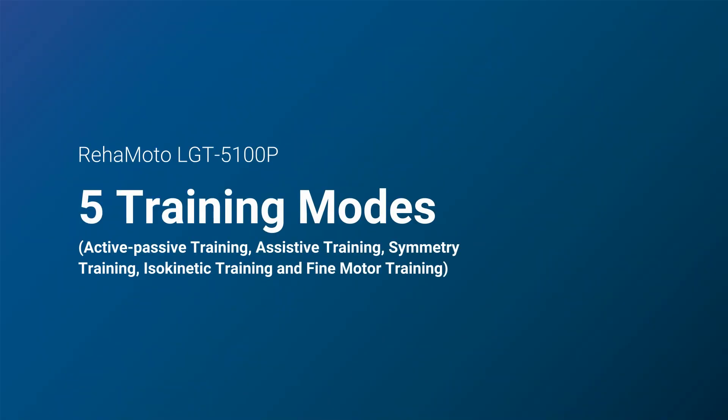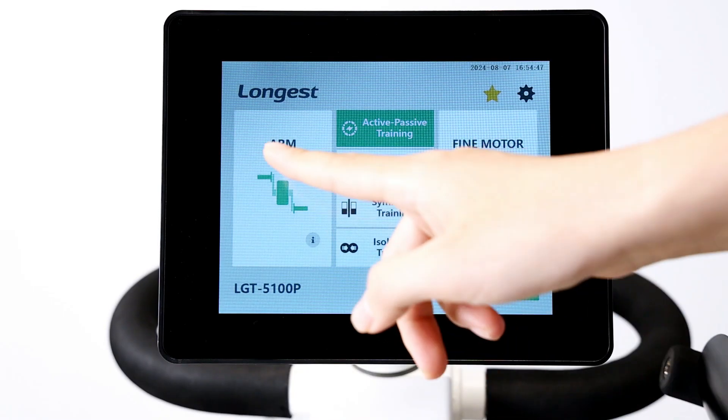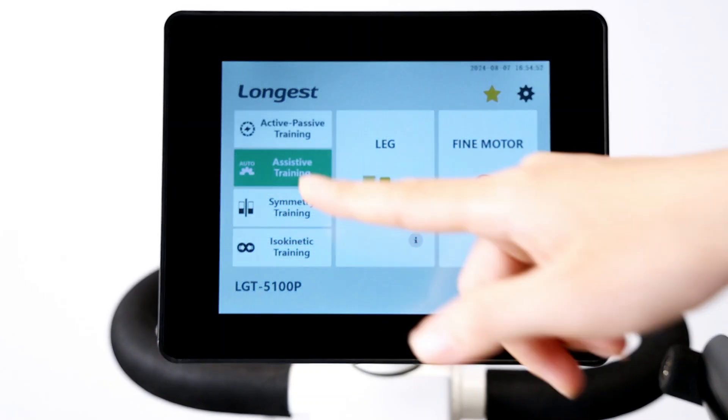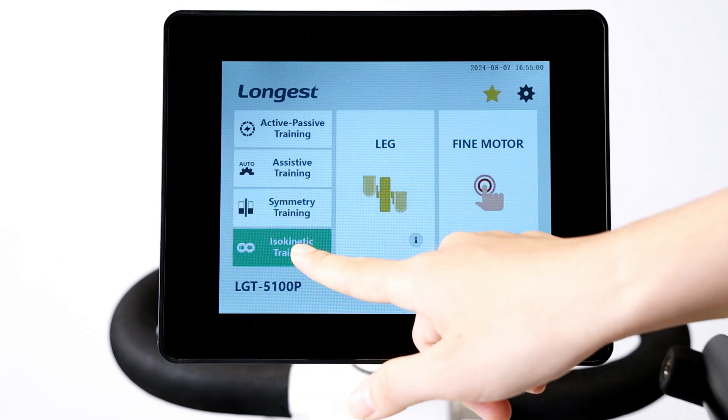Ryomoto LGT5100P provides five training modes: four training modes for upper and lower limbs training, including active-passive training, assistive training, symmetry training, and isokinetic training.